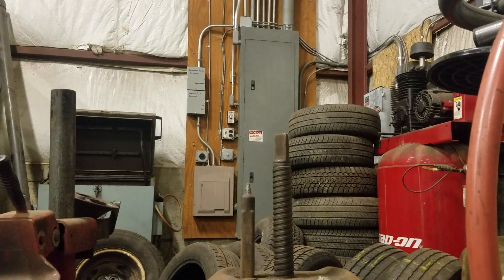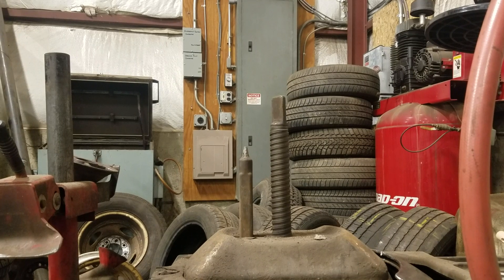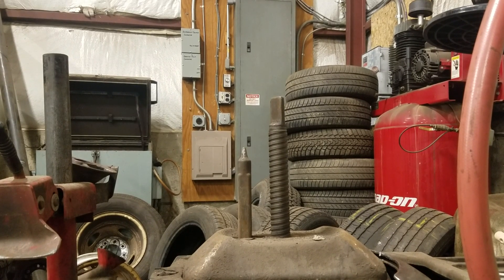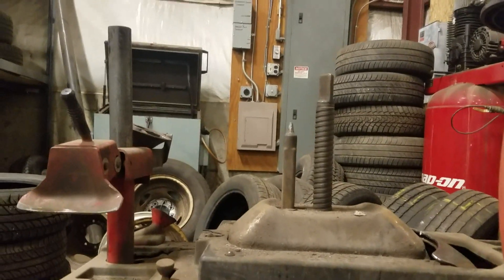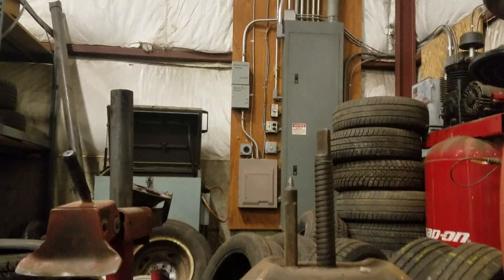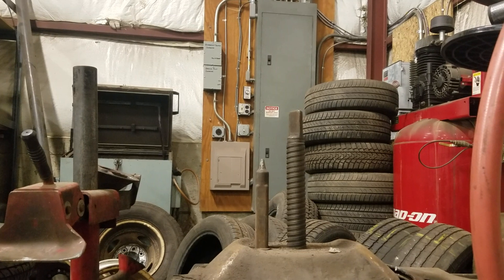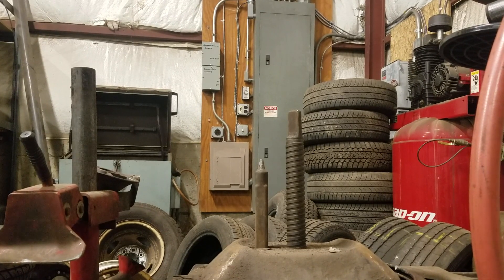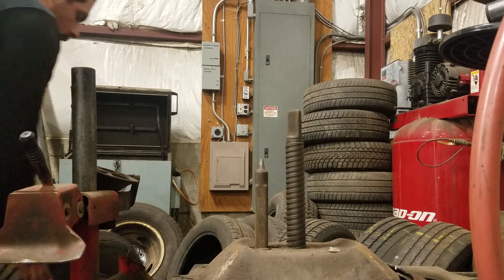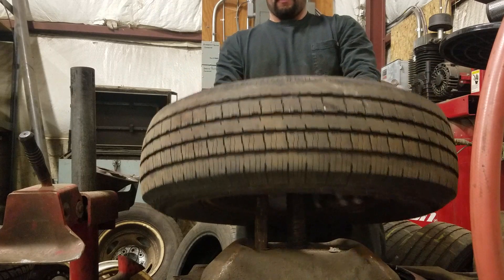I'm simply going to flip this tire around because it's wearing on one side. I know a lot of people say you shouldn't plug and do that — I've done it a few times, works fine, doesn't hurt the tire. So say what you want.